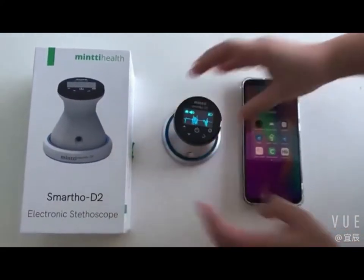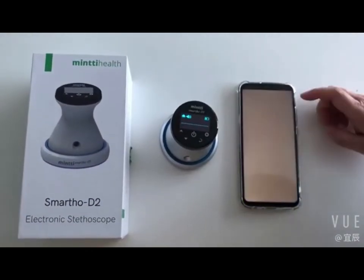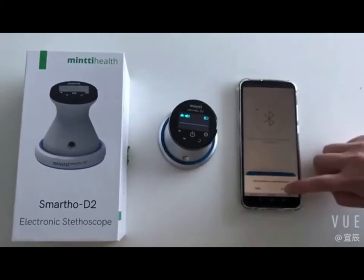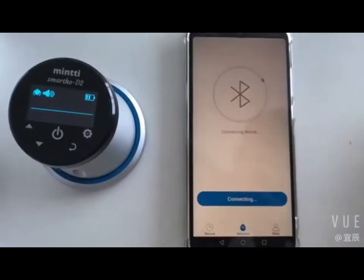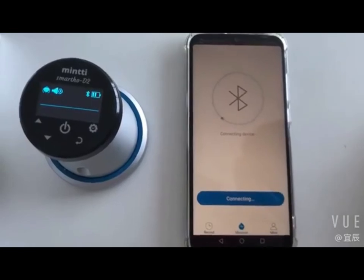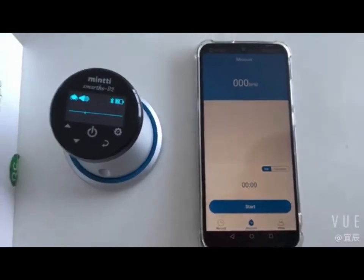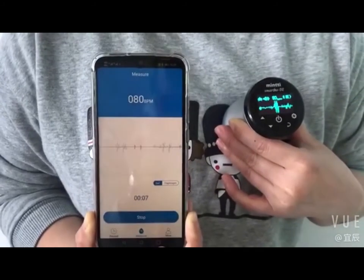Thank you for purchasing the Minty Electronics Dethoscope. This product is used for monitoring the heart sound and lung sound of the human body, and can record as signal data. The historic data can be viewed and played back at any time. Heart rates and other cardiopulmonary parameters can also be monitored and displayed.